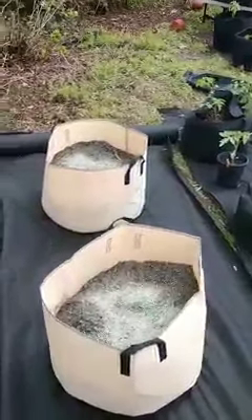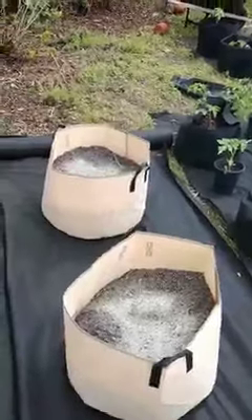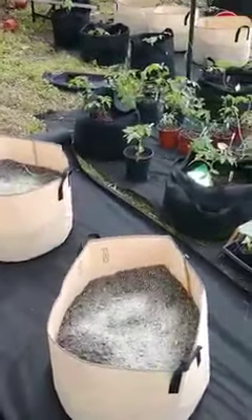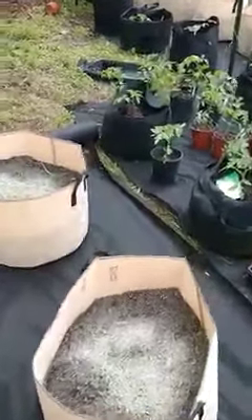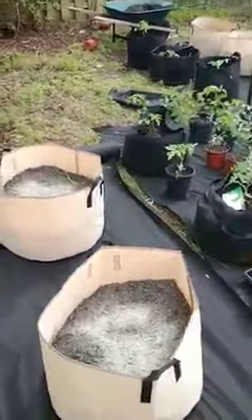I have it not quite as high as I want right now because it's easier to plant the tomatoes deep if you don't have as much soil in there, but I will put some more compost in to raise them up. You definitely don't want to fill it all the way to the top — you don't need all of that.